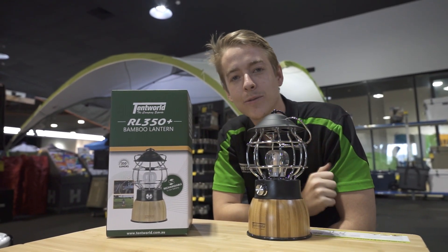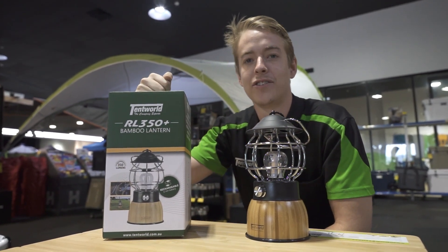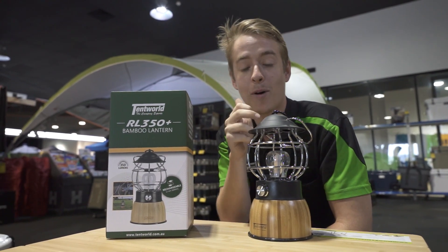Howdy campers, it's Liam here again from Tentworld up in Townsville. Today I'm here to show you around a brand new light that's just hit our shelves — the RL350 Plus by Tentworld.